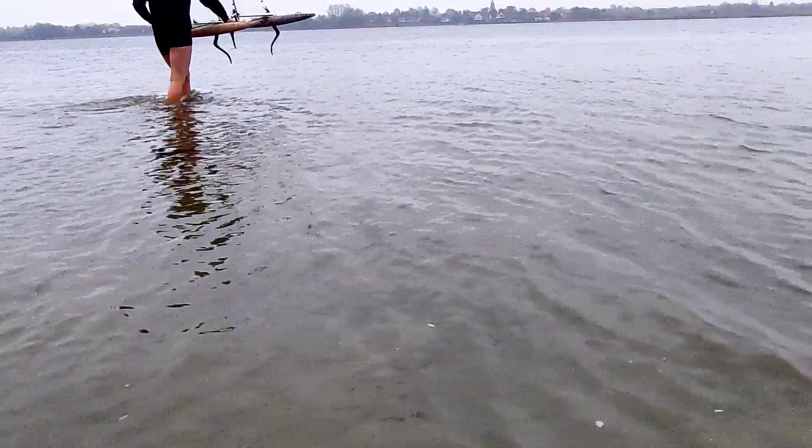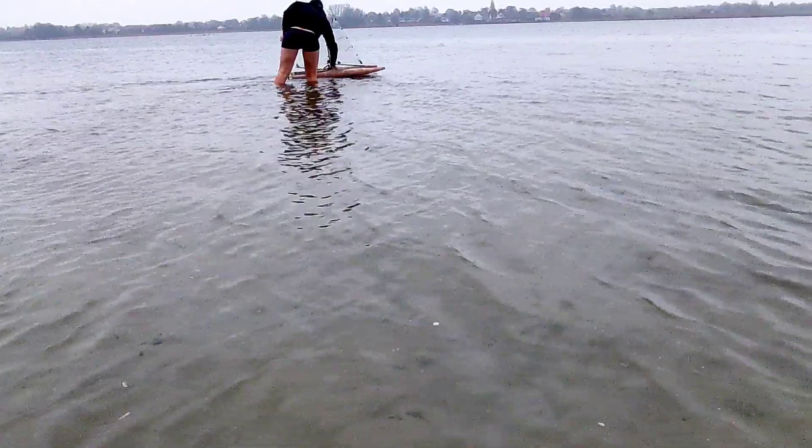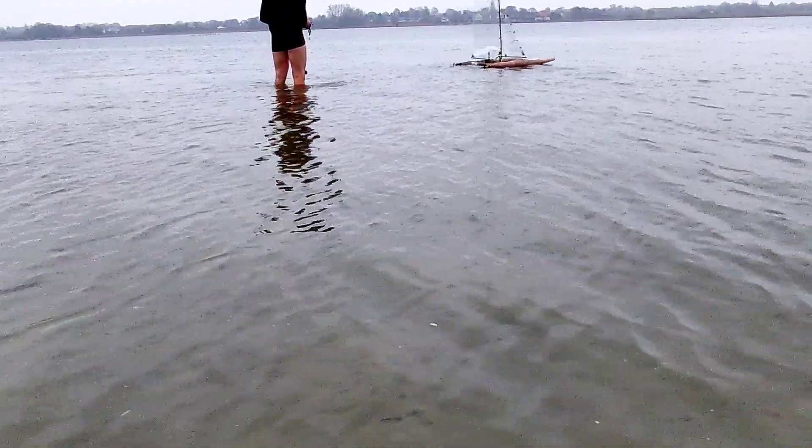Meanwhile, I was checking the wind and checking the current. We have a little current coming from the right going to the left, and I'm giving the boat a little tip to start moving.